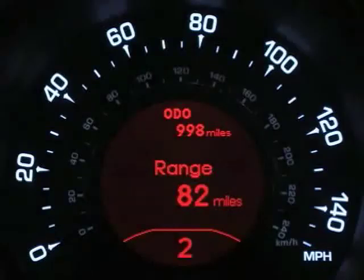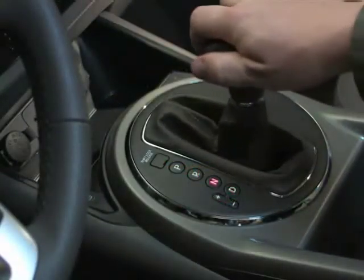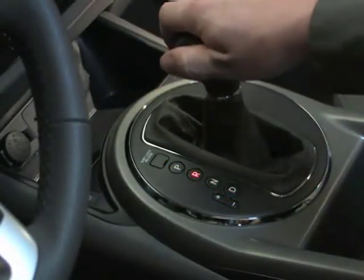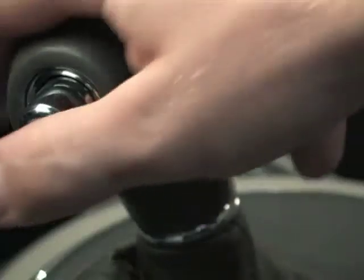When you're driving in Sportmatic mode, remember that only the six forward gears can be selected. If you want to reverse or park your Kia, you'll have to move the shifter to the R or P position. And to shift out of park or up into reverse, you need to press the shifter button.